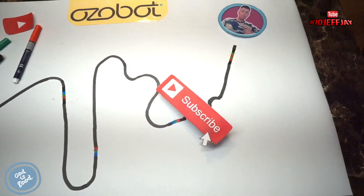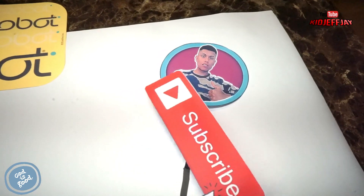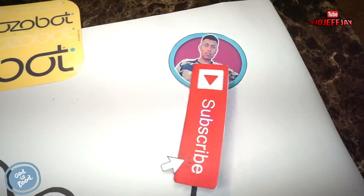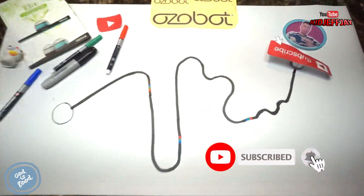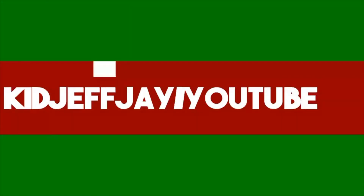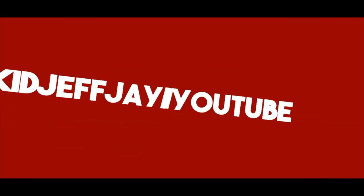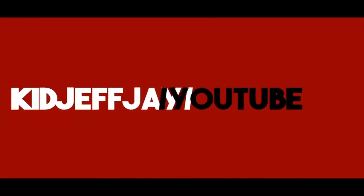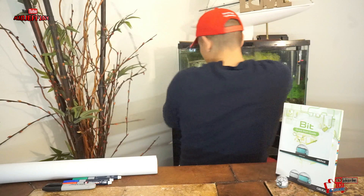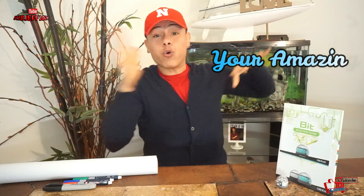Thank you so much for joining us. What's up, you guys? Welcome back to my YouTube channel. This is KidJFJ signing in, and I highly appreciate every single one of you guys returning back to my channel. With that said, you guys are beautiful and amazing.